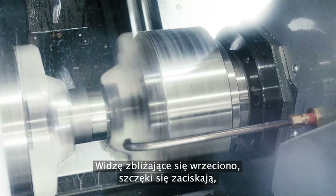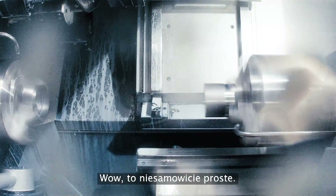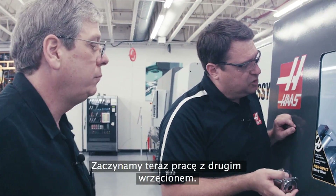I can see the spindle coming up. You can see the jaws clamp, you can see the one unclamp. Wow, that's incredibly simple — and this is the actual part that we're making here. Now we're starting to work on the second spindle.